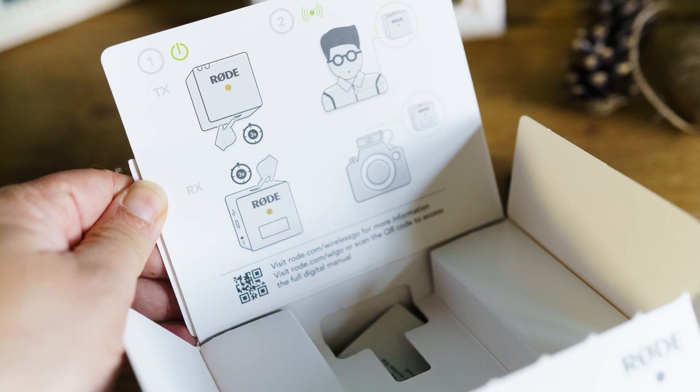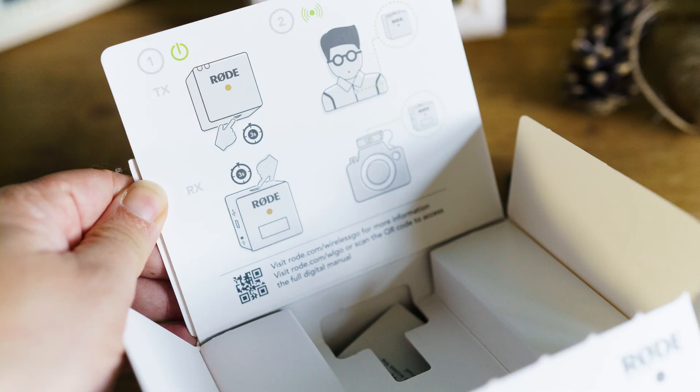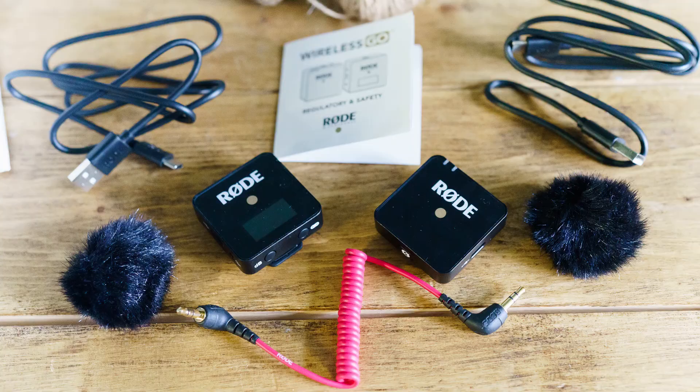These are the illustrations of the instructions on how to use this. The other bits are the accessories — those little earmuffs are for when you go out and about and you want to reduce outside noise. So if it's windy, you attach those to your microphone and it reduces the noise. And you have your handy little black pouch to carry your microphone and receiver around.